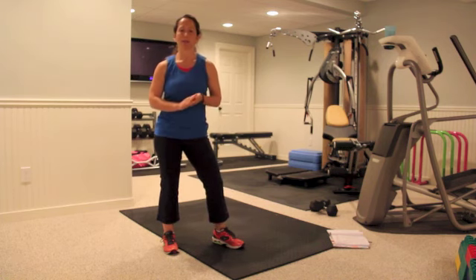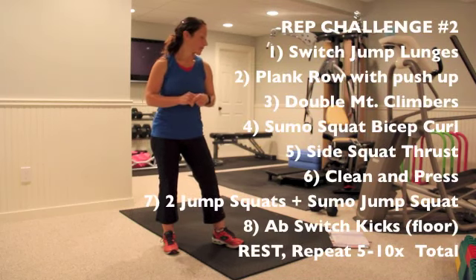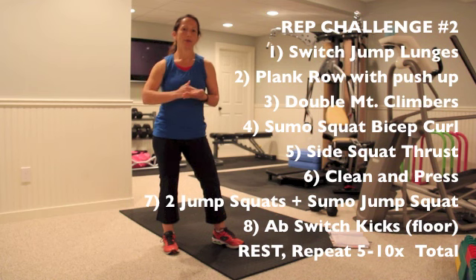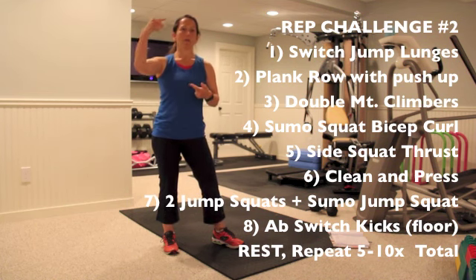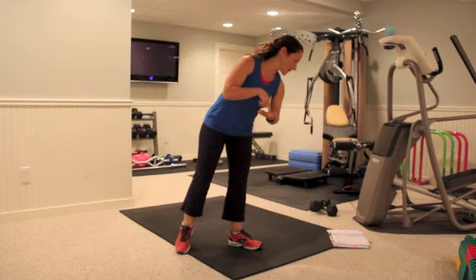We're going to have eight different exercises, and just like with my rep challenge one — check that out if you didn't already — there's going to be eight exercises. We're going to be repeating each exercise ten times through. You're going to go through all eight, ten reps through, then rest, then repeat. Shoot for five to ten rounds based on time. I did this specific rep challenge — five rounds — and it took me a little over 20 minutes.